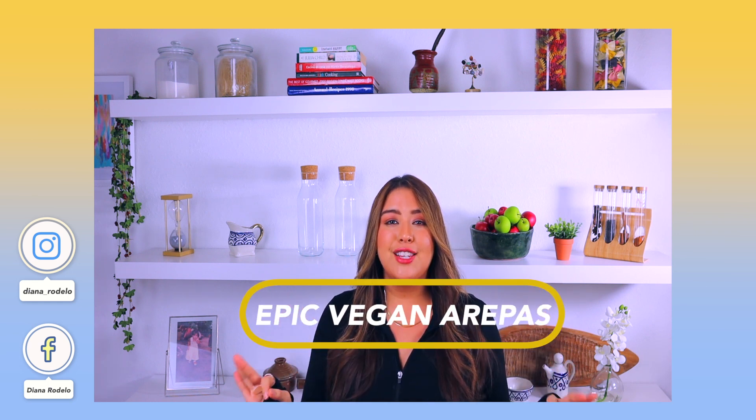Hey guys, welcome back to the channel. Today we are going to be doing my favorite vegan arepa recipe. What I love about this recipe is that I'm showing you how to make an authentic arepa, and I love the stuffing which consists of black beans and corn with my pink sauce, aka salsa rosada. We're also adding in some avocado, because everything just really goes great together. It's such a mix of flavors from the warm arepa to the crisp salsa with that beautiful rosada — making this the ultimate vegan stuffed arepa.